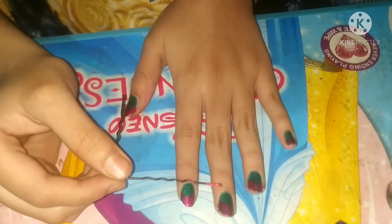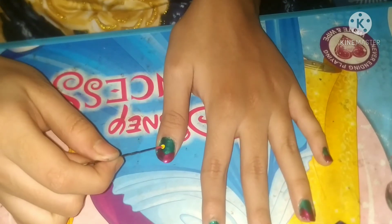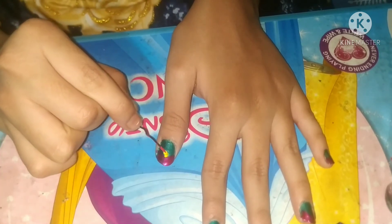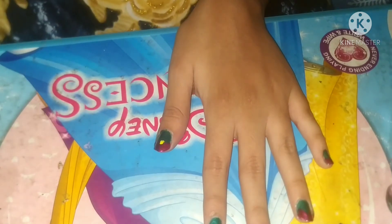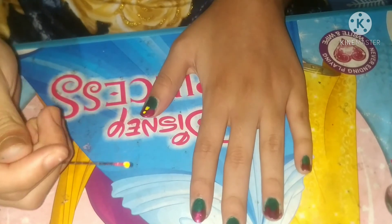After that I used a hairpin — it's better for adding some drops. I'm using a bun pin, which we use to make buns. It's very easy to add dots and make circles on our nails with it.